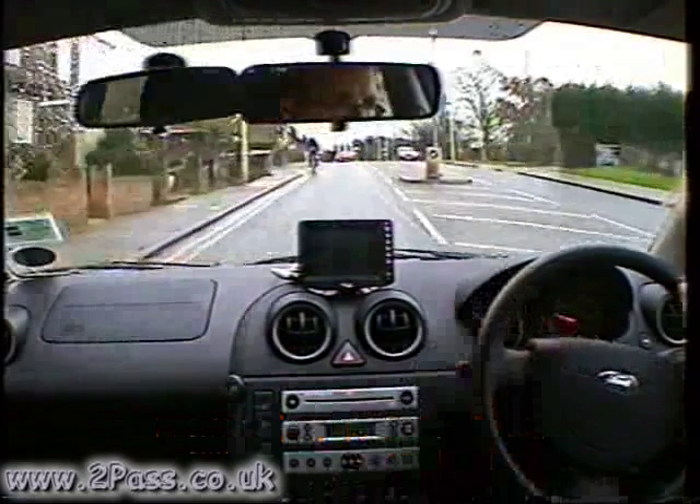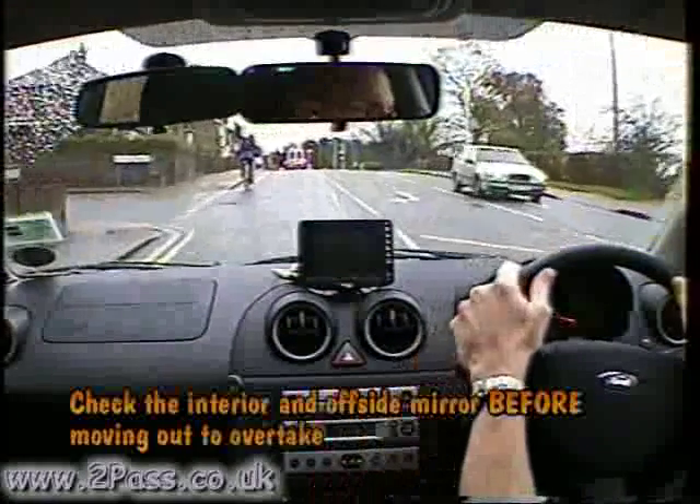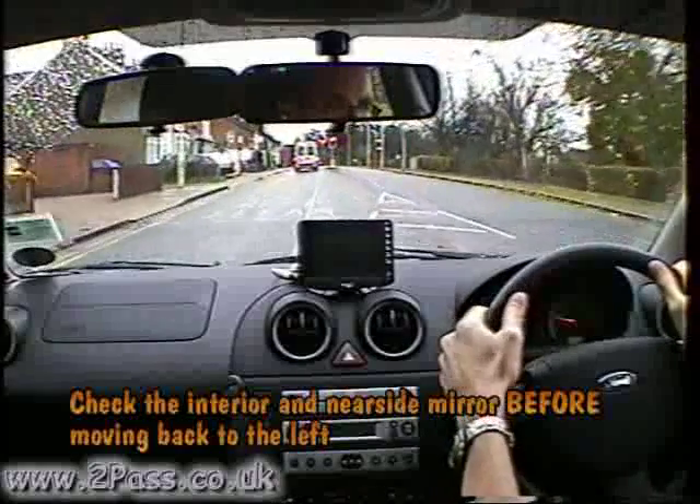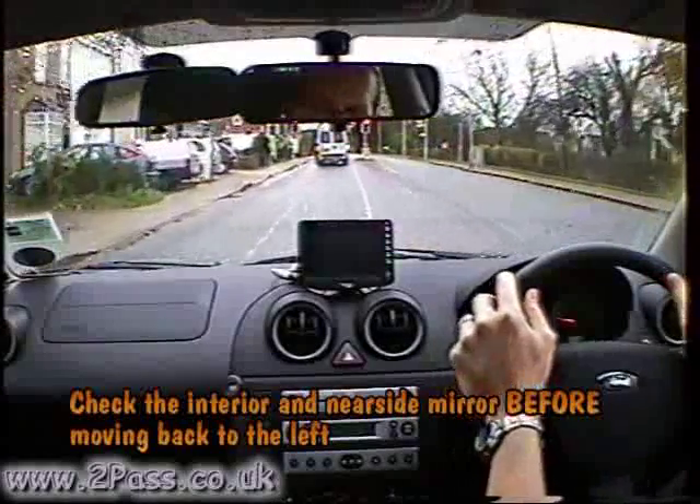To overtake the cyclist, check mirrors early and then check interior and door mirror before moving out, leaving plenty of room. Check interior and near side mirror before moving back to the left.